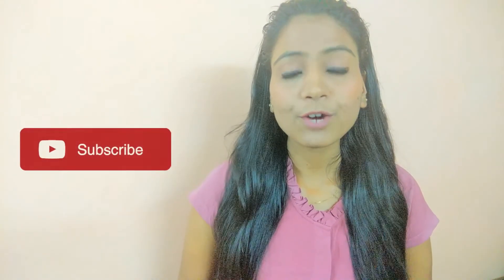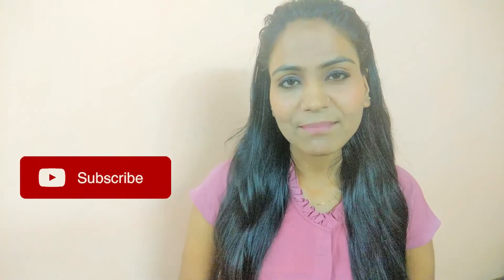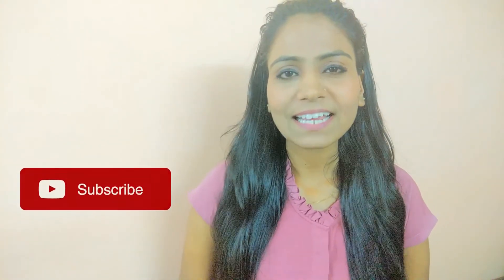I hope you liked this video. If you liked it, please subscribe and share it with your friends and family. We'll see you in the next video. Take care, bye bye.